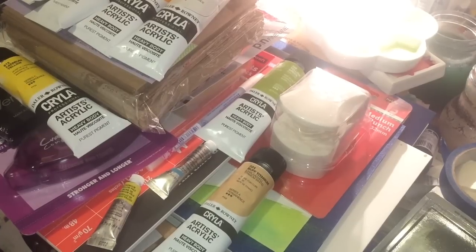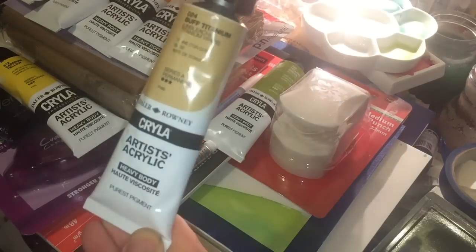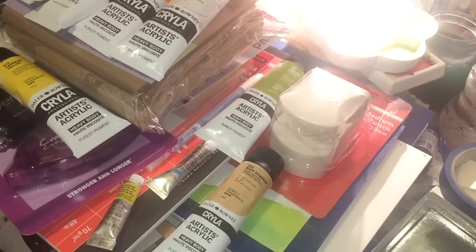It's a bit of a haul — each tube of Cryla is anywhere between £6 and £12 in the UK, but it was on discount so I don't feel too bad. It was a needed purchase; I have a painting in mind and I don't have all the colors I want. I want to start upping the quality of my acrylic work, especially as I'm giving things as gifts.